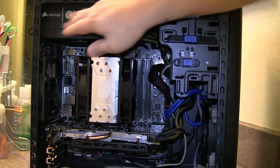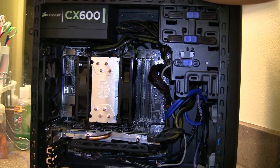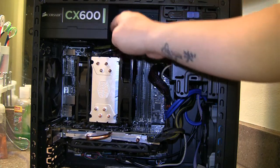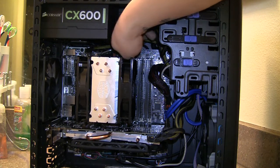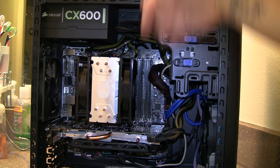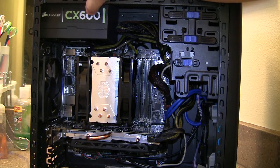The power supply is the Corsair CX600 — the non-modular version — that's why I have some cables up here. I routed the cables through a little opening next to the 5.25-inch bay. If this power supply dies later, I'm not going to pull all the cables out — I'll just cut them off and replace the supply. I've had this power supply about two years, so I only have about one more year of warranty left through Corsair.